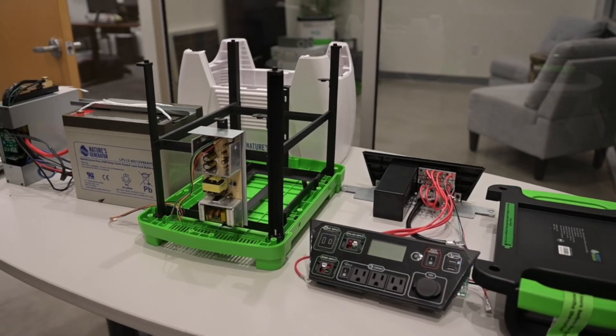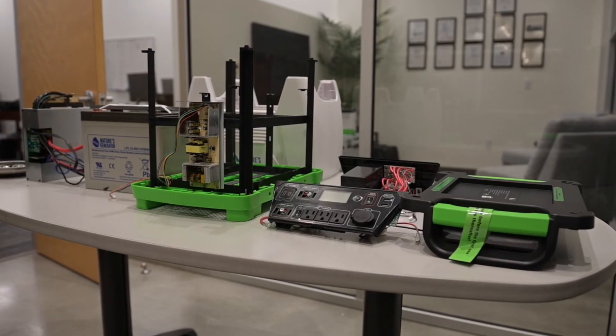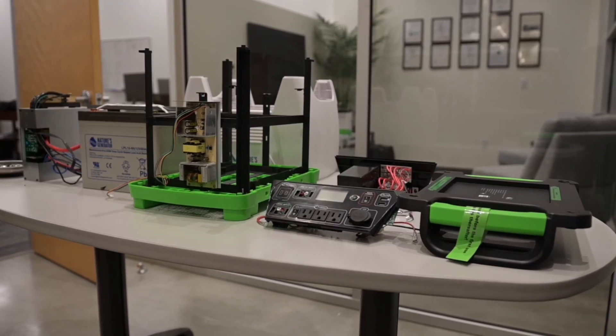Simplicity and serviceability was the name of the game when designing this generator, and it's something we really pride ourselves on. For replacement parts, visit our website or get in touch with us at naturesgenerator.com.